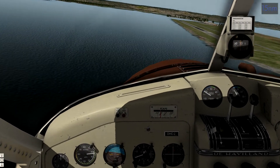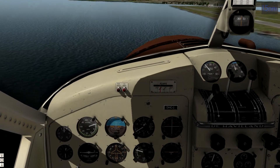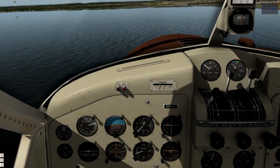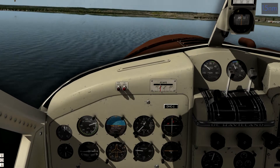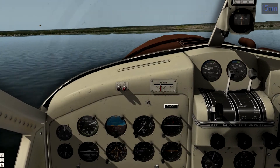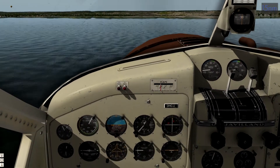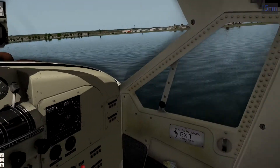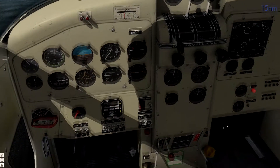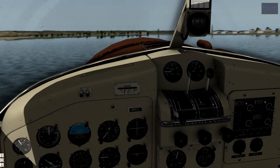One more time. Going to level off. There we go. I think we got it. Got it. Did it. Pretty sure we did it. Let's taxi back and take a look at that replay.